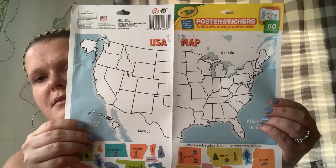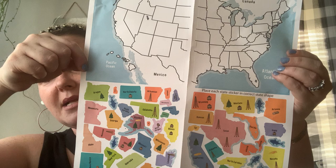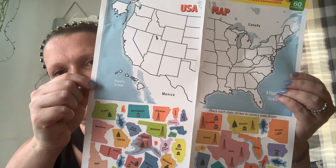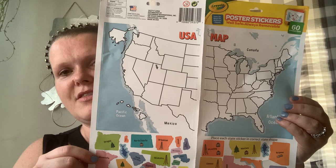She wants to fill this in every time we go to a state — we have to go through it tonight and pick which states we've been to. She's been to a couple. My oldest daughter has one that's huge and you scratch off each state you visit. I think it will be super fun and something to look forward to when we go new places.